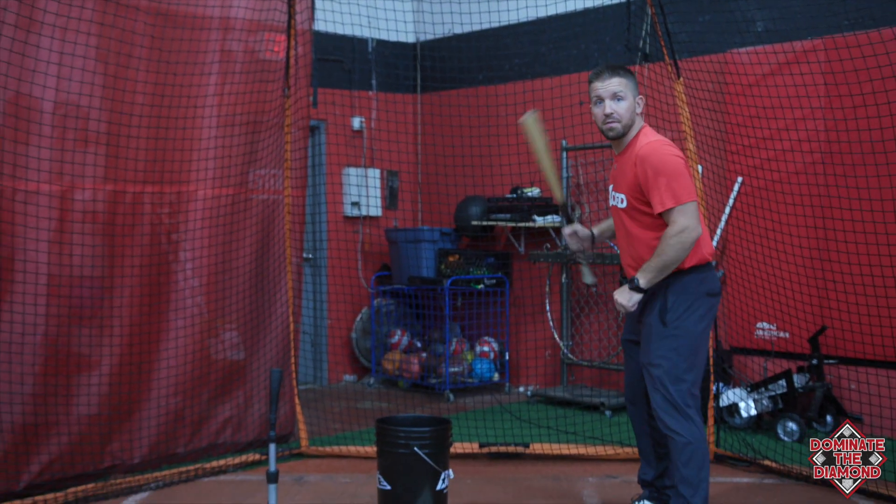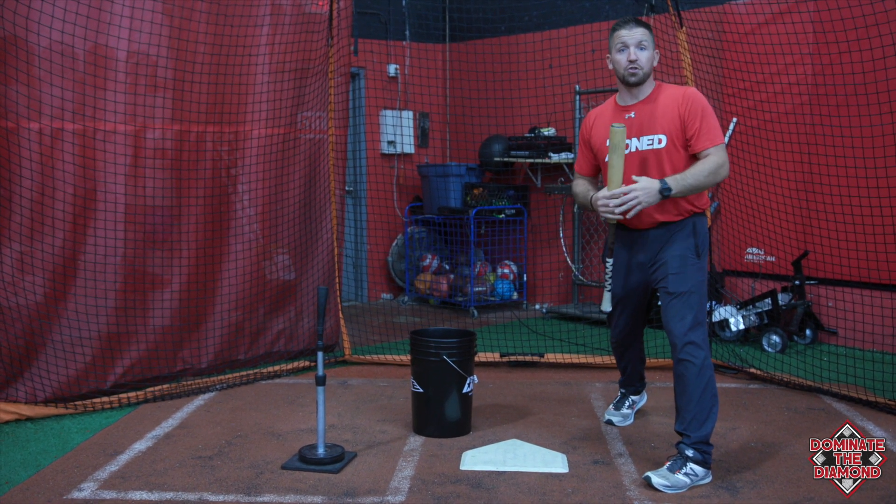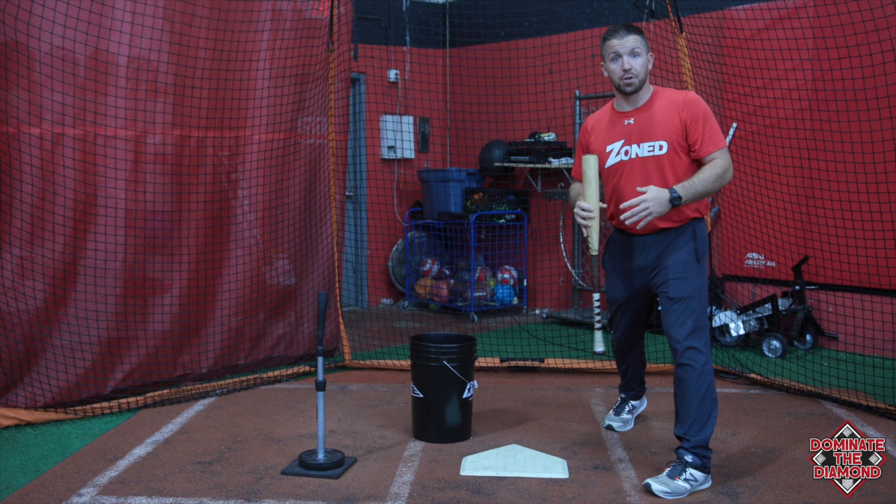How often in the game are we going to get up and get that perfect fastball, take that perfect swing, and be on time with it? That's great when it happens. But what happens when we have a strike on us, or two strikes?